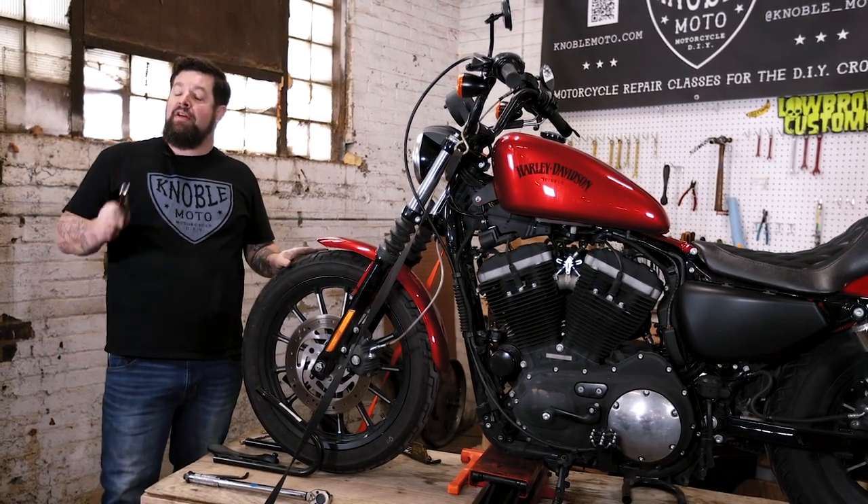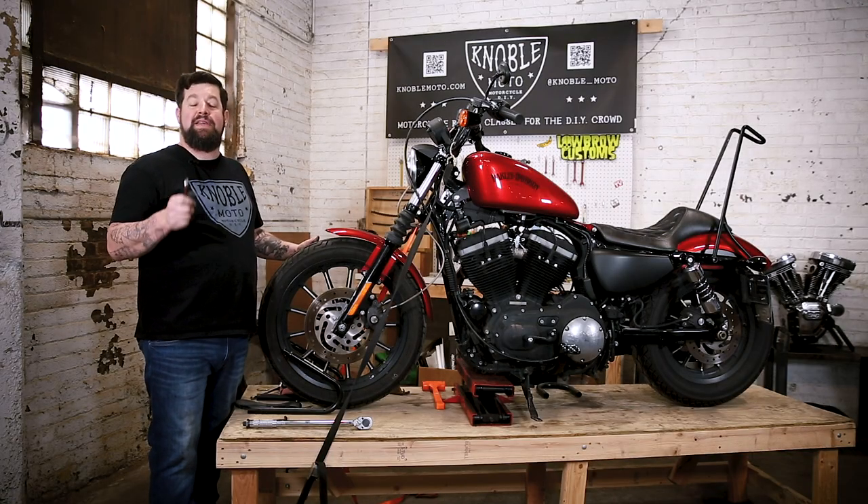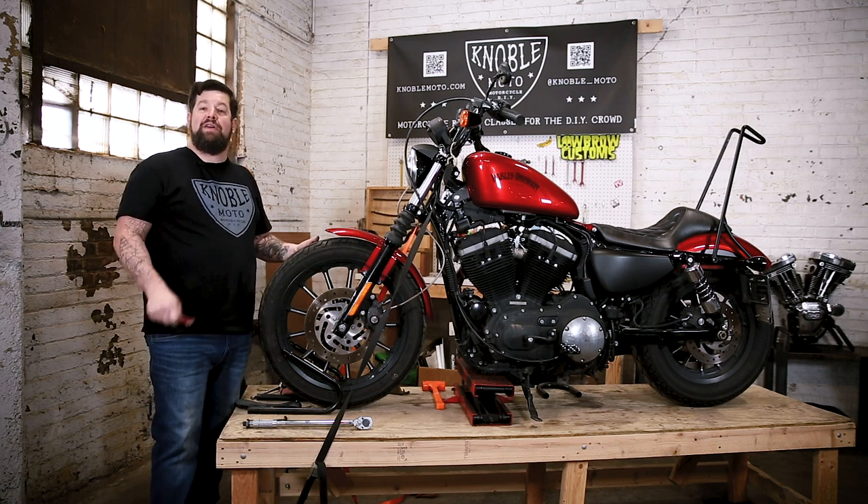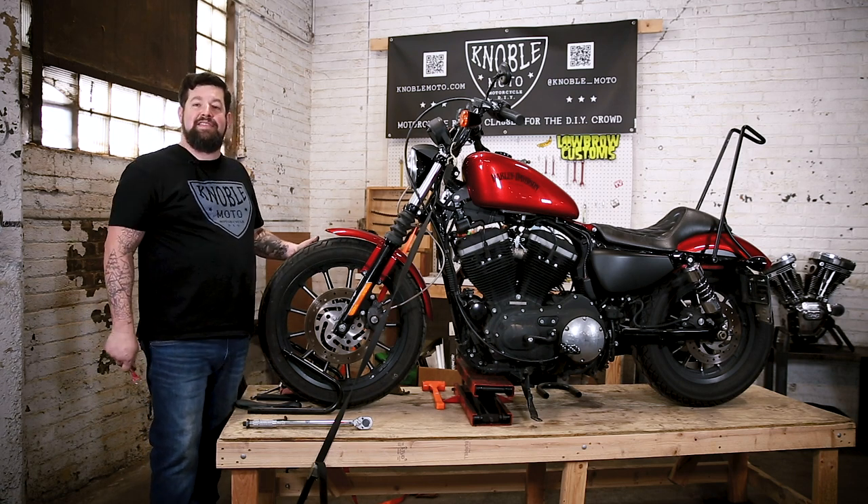That's all we have. Remember, lowbrowcustoms.com has all your brake parts and accessories that you'll need for your Sportster covered. This has been a Noble Tech Tip — we'll see you next time.